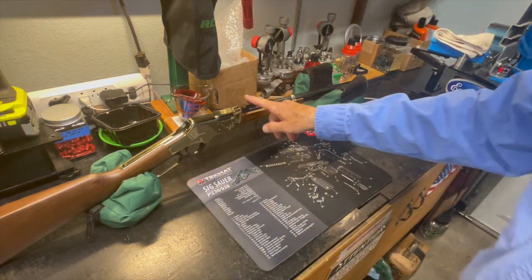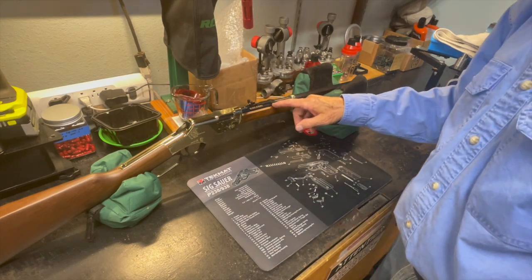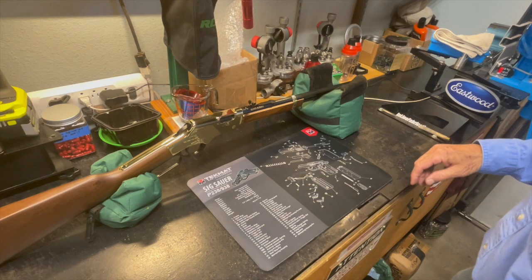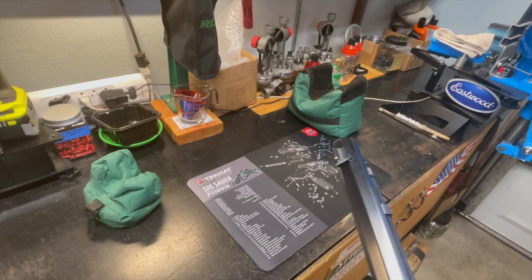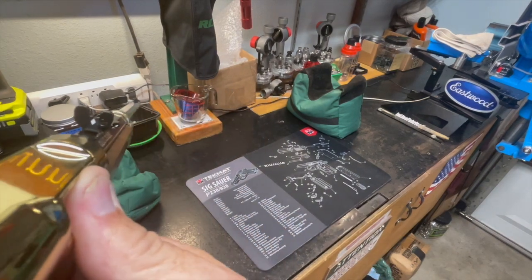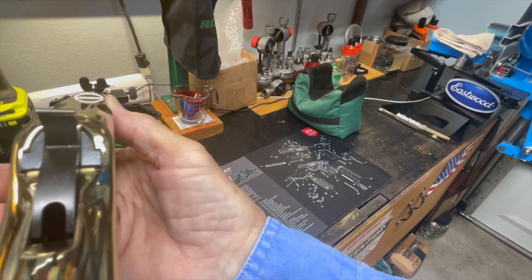The Henry has buckhorn sights adjustable for elevation. It's a dovetail, so if you need to adjust for windage you have to drift the sight from one side or the other with a nylon drift pin. This one actually does need a little bit of windage adjustment. The front sight is a brass bead, which is easy to pick up. Looking down through those buckhorn sights, you line that front bead up with the diamond and that's going to put you on target.